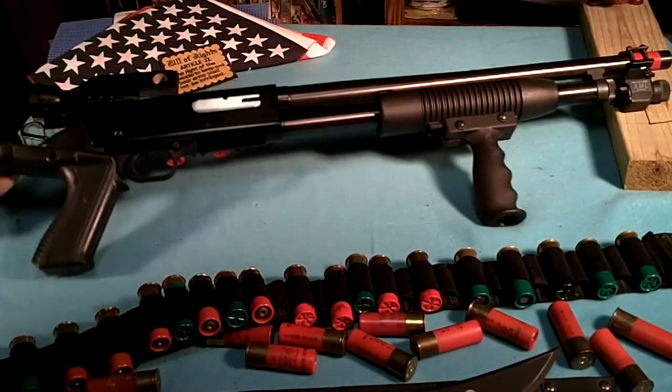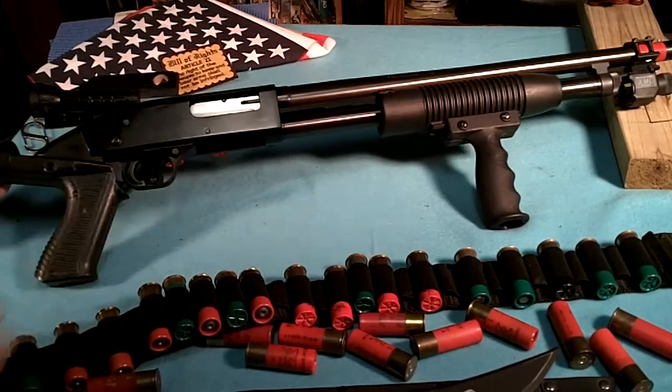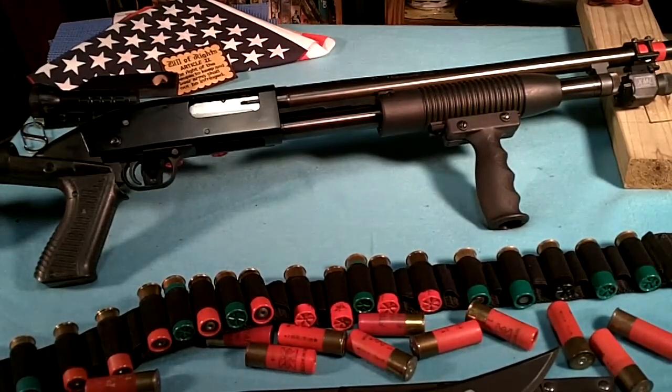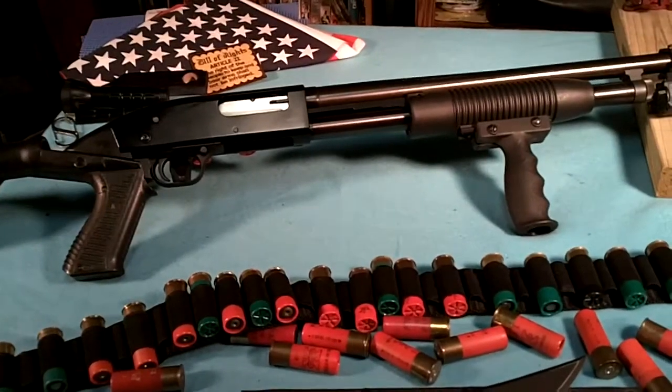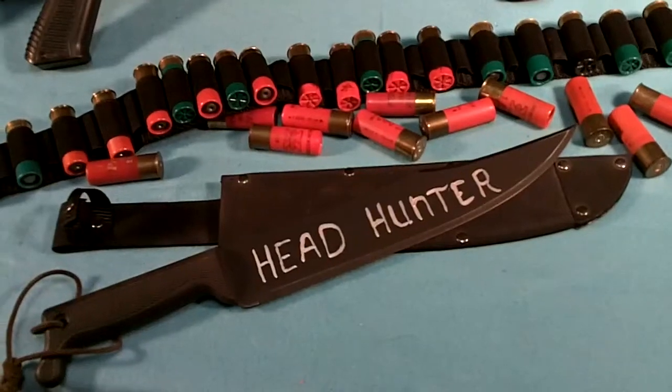Everybody who's ready for zombies should have at least one of those, and plenty of ammo. Get yourself one of these.